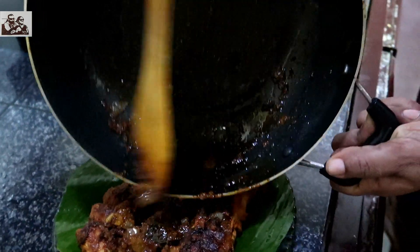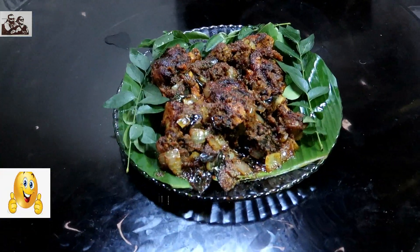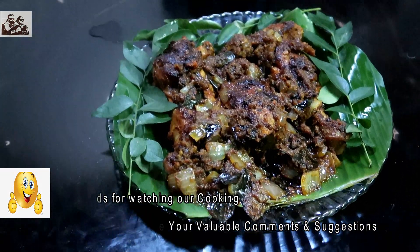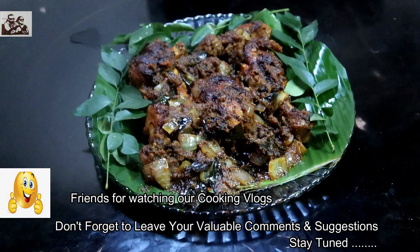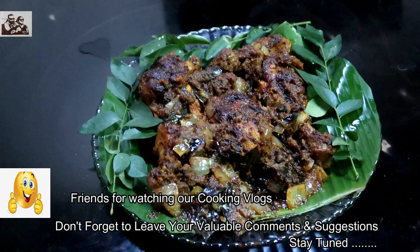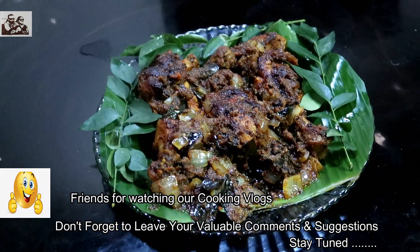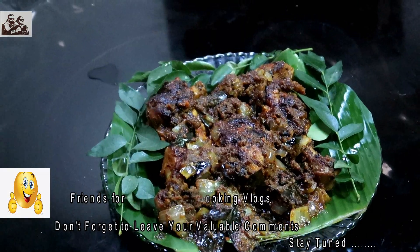Let's fill it. I am going to taste it. Now we are prepared for the Koi Kahl Masala. We are going to do the garnish. We will try to make it a little bit more. Please do subscribe and support us. This is the Tasty Koi Kahl Masala.